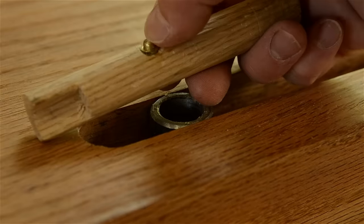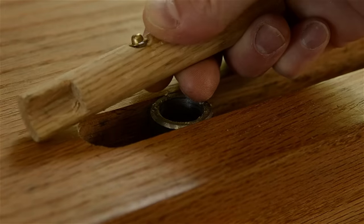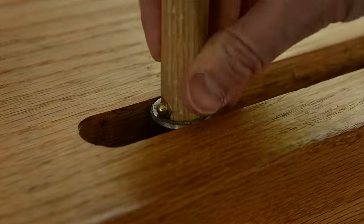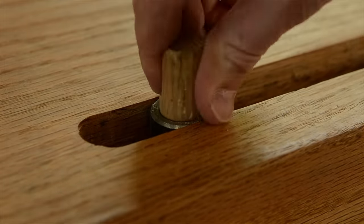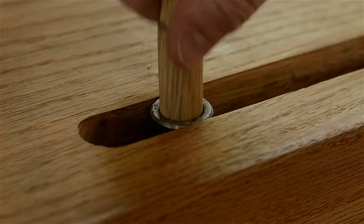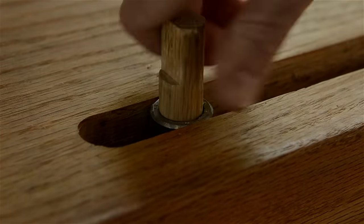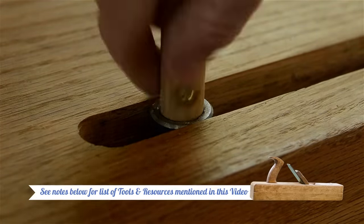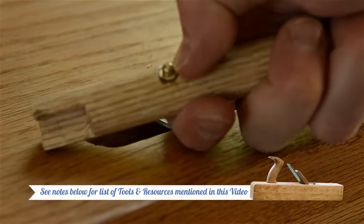The second trick is to prevent the bench dog from falling through the dog hole. I bore a little hole on the side of the bench dog and epoxy a small bullet cabinet door catch inside the hole. I couldn't find these brass bullet catches in any of the stores where I live, but I eventually tracked them down online and I've shared a link to them in my workbench guide article — I'll share a link to that below.